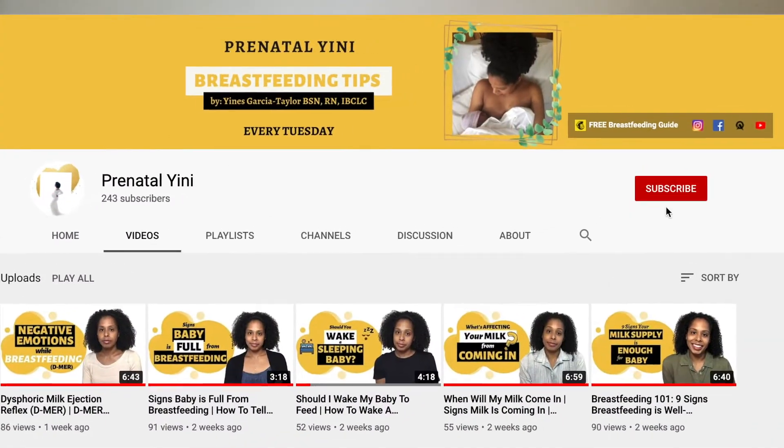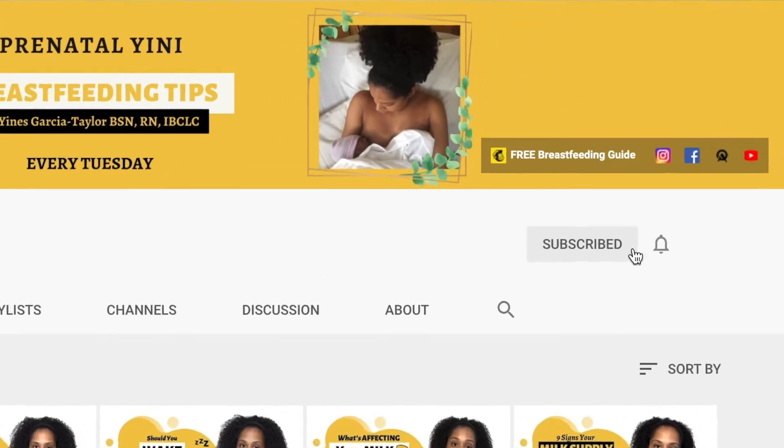Hi, welcome! If you're new here, my name is Jeaness. I'm an international board certified lactation consultant, a registered nurse, and a mom. On this channel I post breastfeeding tips, so look around and consider subscribing and hitting the notification bell so you don't miss any future tips. Let's jump in and show you the hack to learn how many total hours you've pumped with your Spectra S1 or Spectra S2.